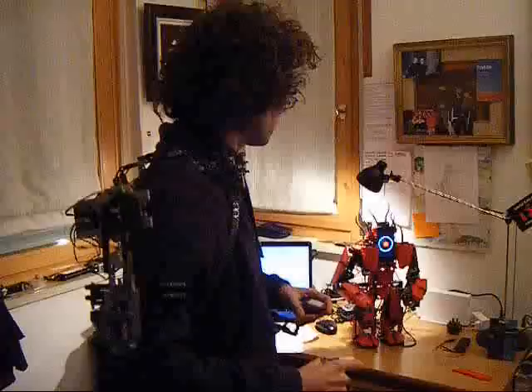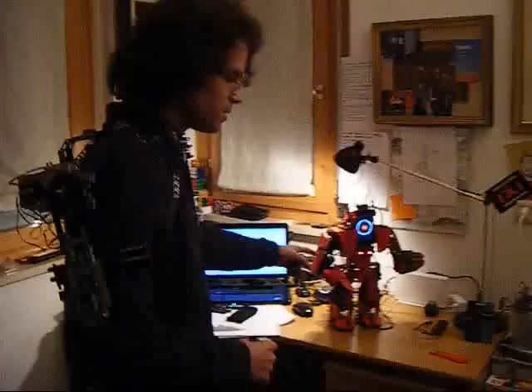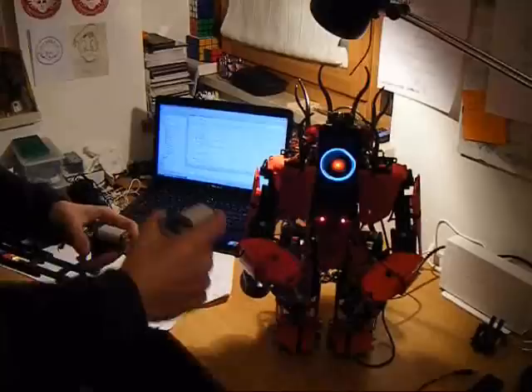And that's the result. Check this. So I have one degree of freedom here — rotating the elbow, then the arm here and the shoulders.